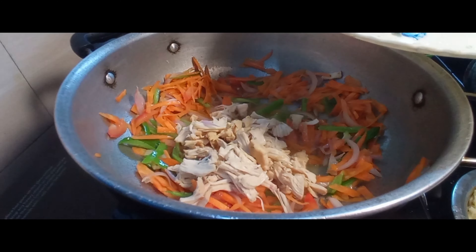We put the chicken in the pan and mix the chicken in the pan. In this video, I am going to add a small teaspoon of salt and some noodles masala to add some taste.